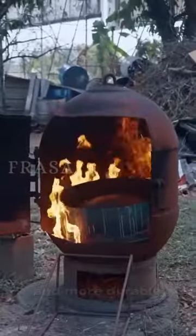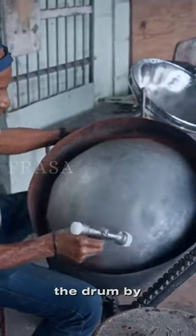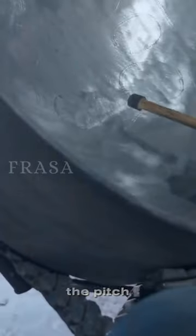To make it stronger and more durable, the old drum is burned. Then, the grandfather flattens the back of the drum by hitting it with a hammer and making the pitch pattern accordingly.